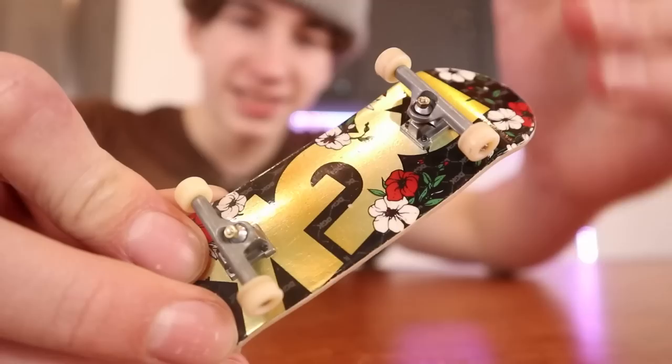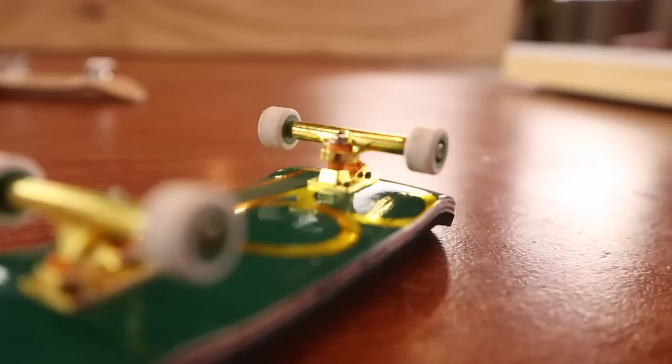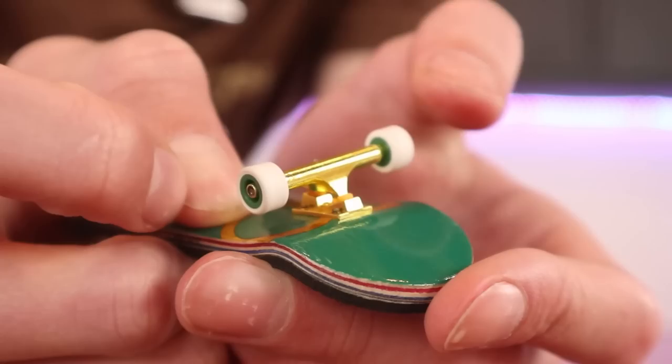Now let's talk about the trucks. The Performance Series board just has stock TechDeck trucks — honestly the same as any other TechDeck. The Pro Series though did an incredible job with the trucks. I would honestly put these trucks in the top five best trucks ever made. The fact that the edges aren't sanded but the trucks are this good doesn't really make sense. The bushings on the Pro Series are also amazing.